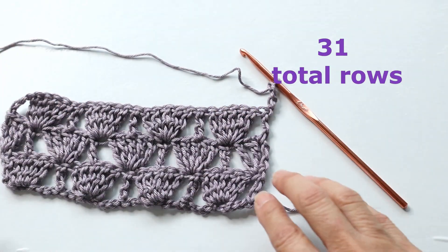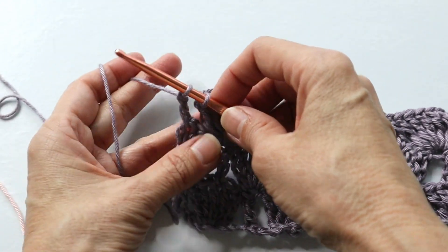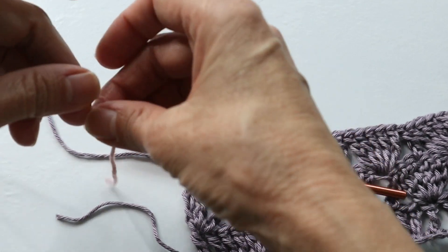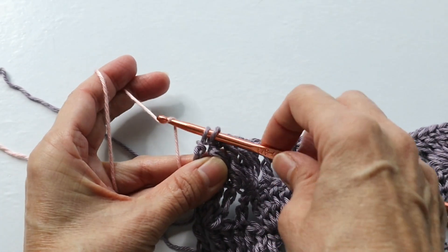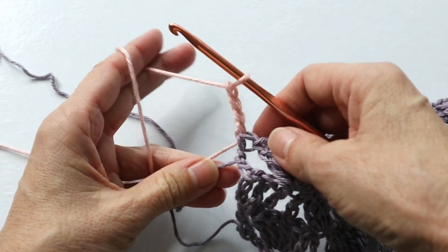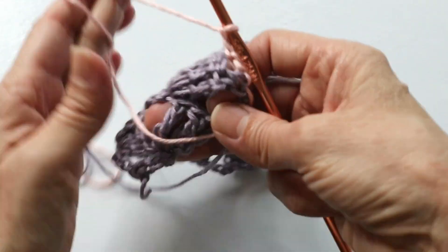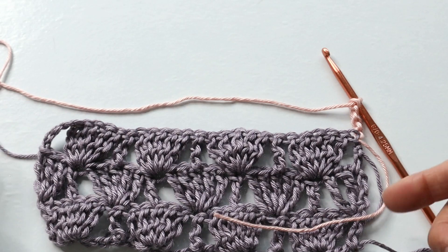I want to show you how to change colors in case you've not done that before. Changing color at the end of the row: you do your triple crochet until you have your last two loops on the hook - it's always with the last part of the stitch where you enter the new color. Leave a good size tail, we will be weaving in the tails at the end. Finish that last part of the stitch with the new color, then chain four, tighten up these ends, and cut off the previous color leaving a good size tail - about five inches. Then continue in the pattern. You can end on either side, which means you'll be weaving in tails on both sides.